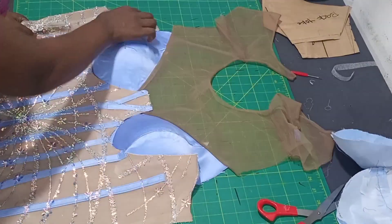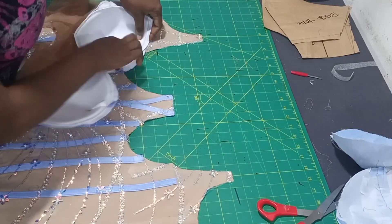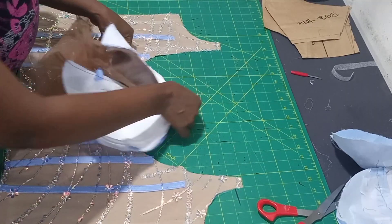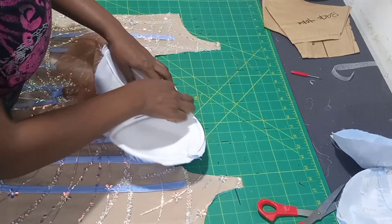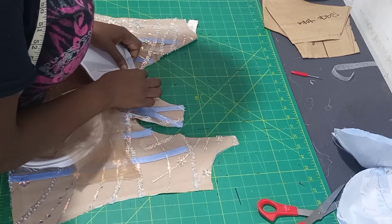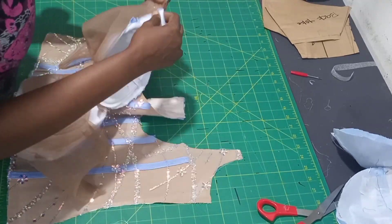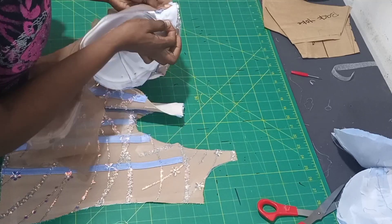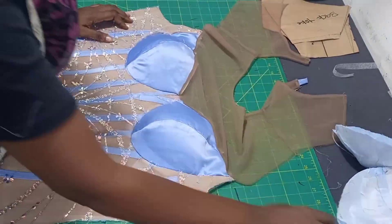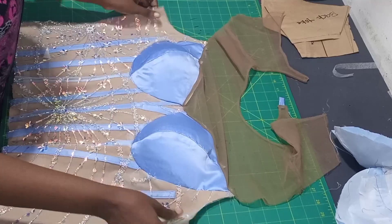After that, the next thing is to take our front piece and start joining. Make sure the dots match each other - the dots must match with your center piece. You sew that and also sew the center front. Please use your pins to secure it down - that's why we work with pins a lot, so we don't make mistakes. Do the same thing for the second side, then sew. Look at how it is - it is very neat. Look at the cup - even without underwire, the cup is standing perfectly.